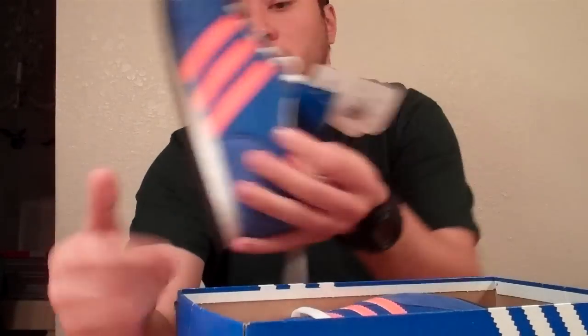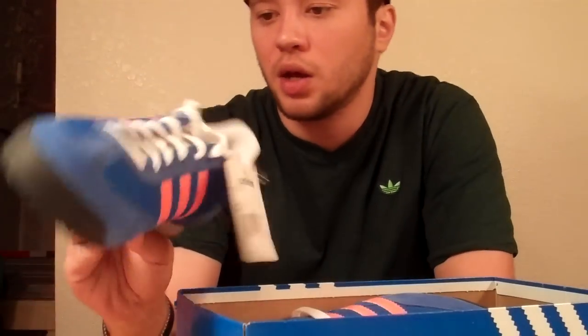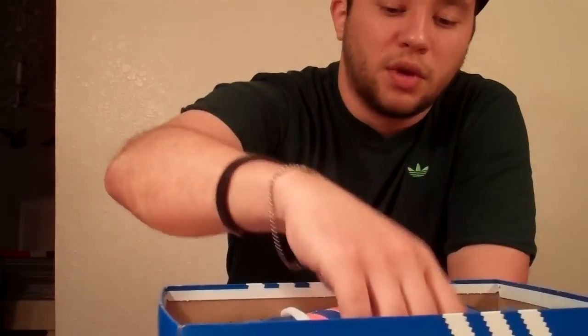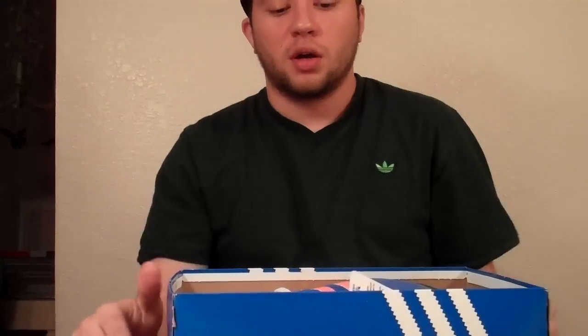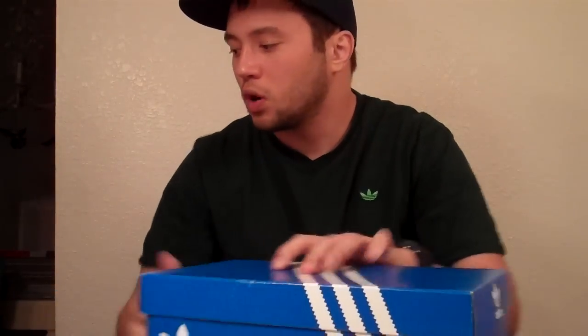Next ones I got are the Dragons, also at the outlets. These are $40 - nice colorway. Dragons are one of my more recent favorites, I've been really vibing them. They retailed for $60 in store and were $40 at the outlet, so after the 50% off I ended up getting them for $20.